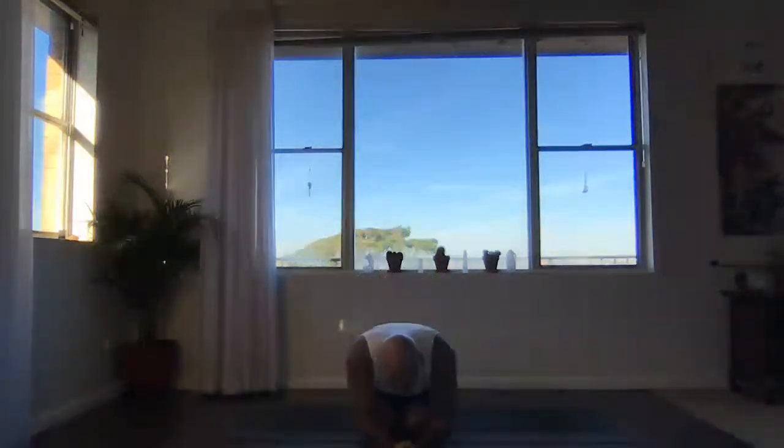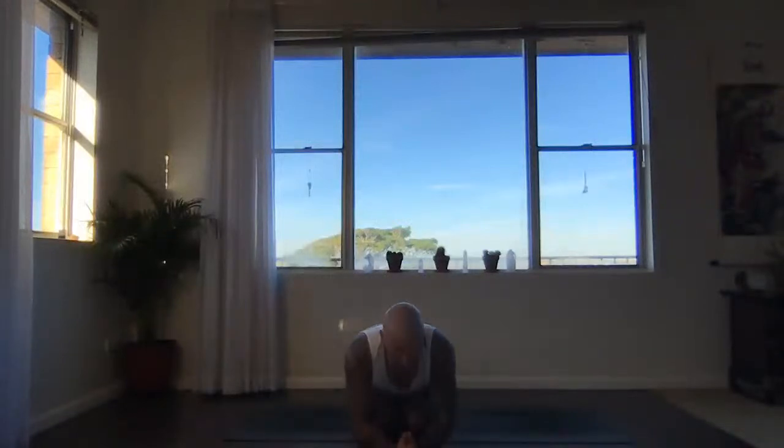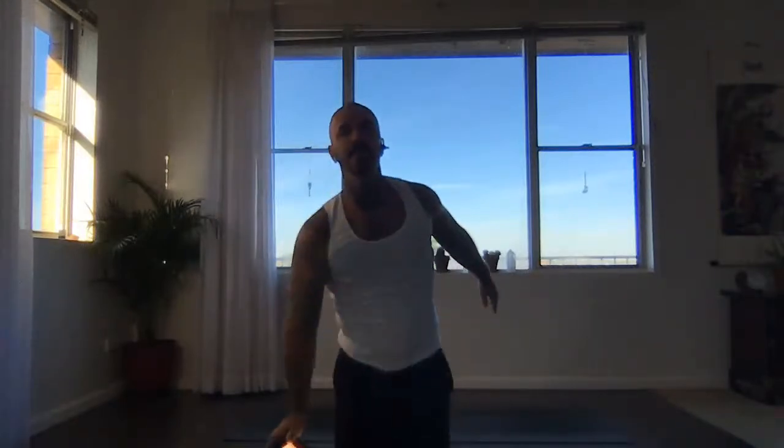Thank you so much for letting me guide you through your practice. Let's all take a nice deep inhale. Open the mouth, have a clearing exhale. Again, deep inhale. Open mouth, clearing exhale. Last one — biggest breath. Let it out, exhale. Namaste, everyone. I hope you enjoyed the sequence — any questions, feel free to ask, and enjoy your day or night wherever you are. Thank you so much.